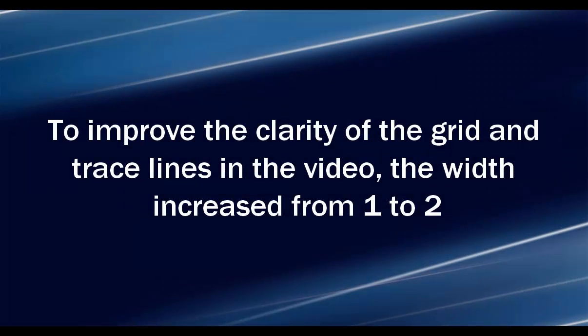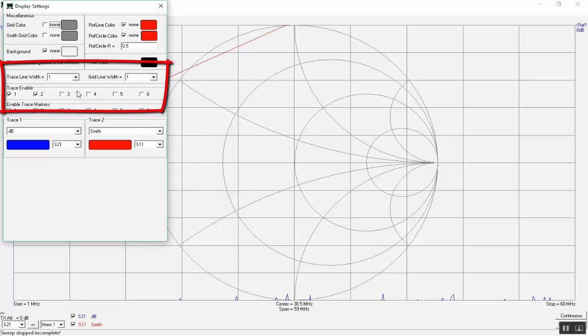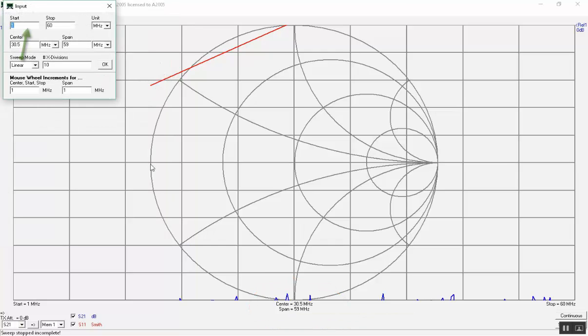To improve the clarity of the grid and trace lines in the video, the width is increased from one to two. Right-click on the window and choose trace options, then change the width from one to two for both lines. Before calibration we change the frequency span: start frequency set to one megahertz and stop frequency to 500 megahertz. Close by clicking OK.